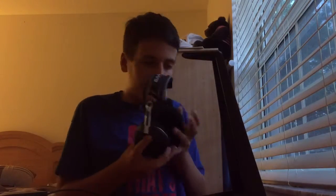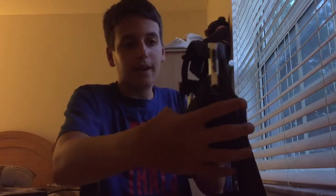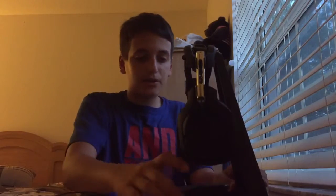They also come with a stand for the headset, so when you're done playing PS4, PS3, whatever, you want to take a break — put the headset here. The Mix Amp goes here and the cables come out through there into the PS4 and all that.